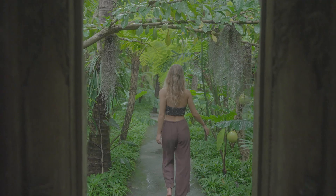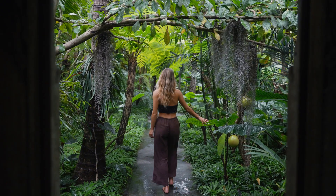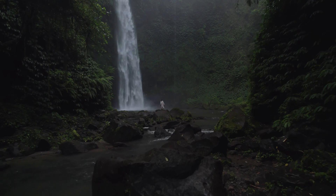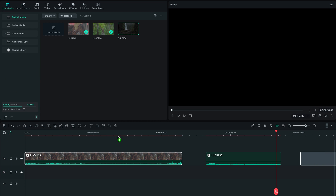Take any footage from basic to cinematic. What's up guys, welcome back to the Film Stock channel. My name is Luca and today I'm gonna teach you guys how to turn any shots into this beautiful teal and orange look that we all love. Let's get into it. So here we are in Filmora 12.